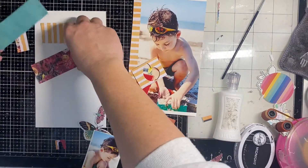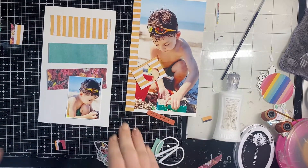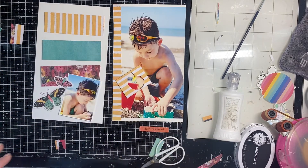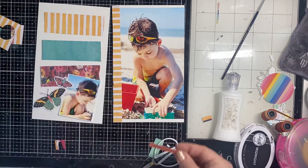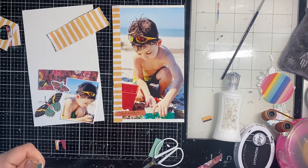I cut a strip of that floral as well — they're not perfect because I'm going to rough them up with my edge distressor, which is kind of the look I'm going for. Both of these panels are going to be OTTP — outside of the page protector — so I'm going to make sure to adhere everything really well.